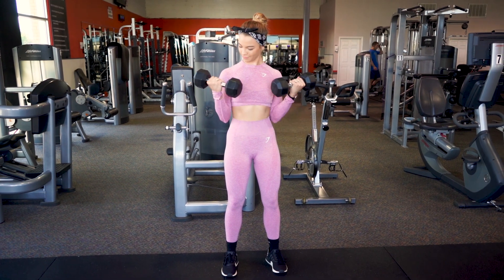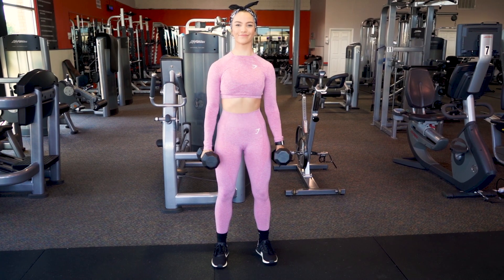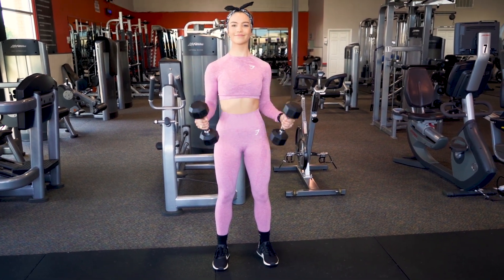This is the correct form of a bicep curl. I'm keeping my shoulders down and back, isolating my biceps, and keeping my elbows nice and tight to my sides.